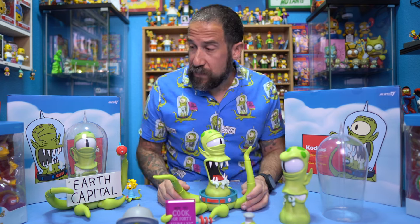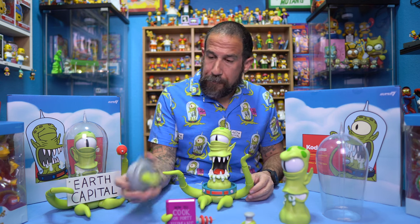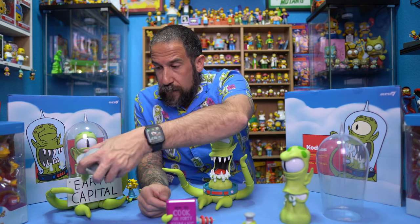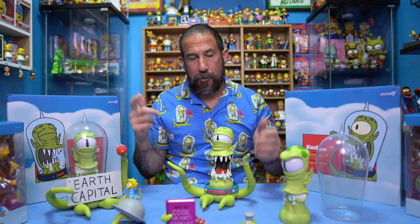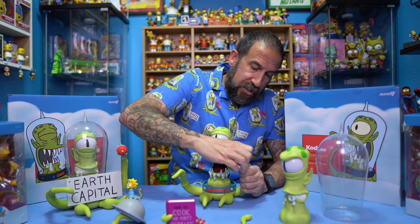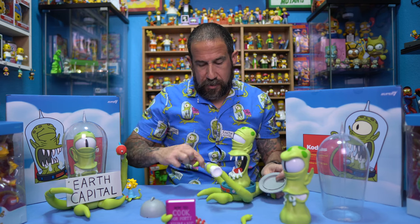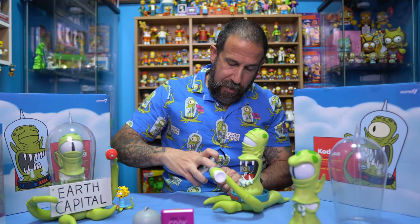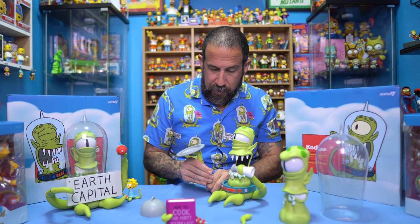I really wish the other Super 7 toys were a little bit easier because I'm just scared I'm going to break them. I think I might reserve this hand for Kang but I'm not sure because I don't want to do double ray gun. I mean I could have one holding double but I feel like that'd be kind of lame. Let's go ahead and take off one of these hands and put the salt shaker on there. Toys are made to play around with, right?